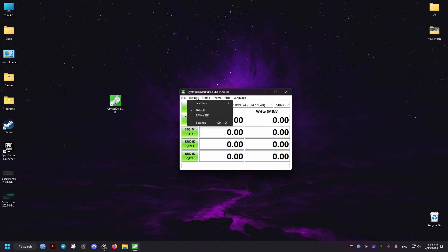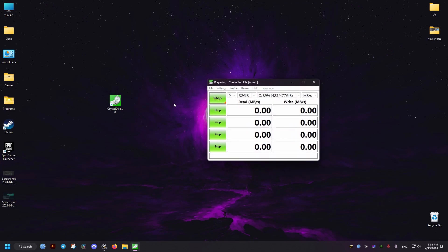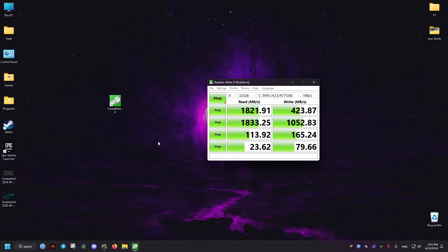Now for this test, it's gonna take a long time, so I'm gonna skip ahead towards the results of the test so you don't have to wait. But for the later on tests, which will be me copying multiple files, I will not be skipping any parts of that, so you can see how it deals with the copying process through a period of time — because there will be some dips and stuff like that.